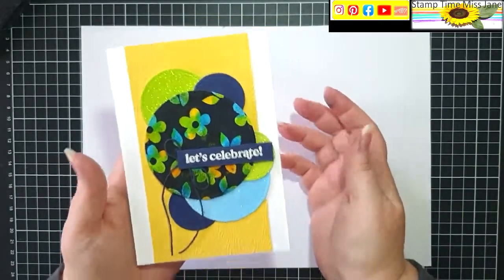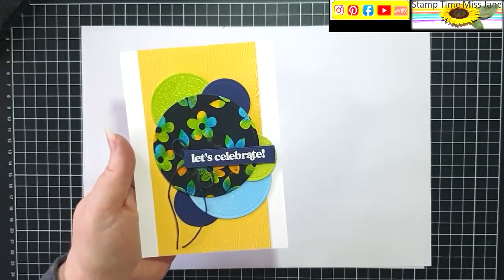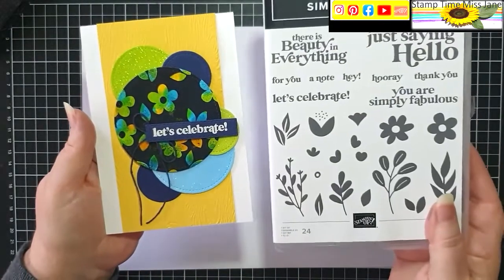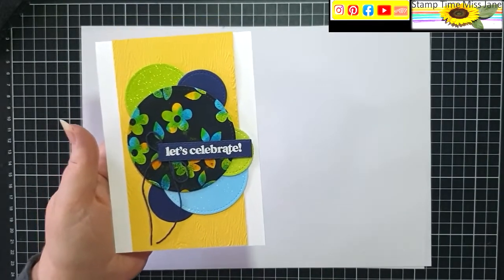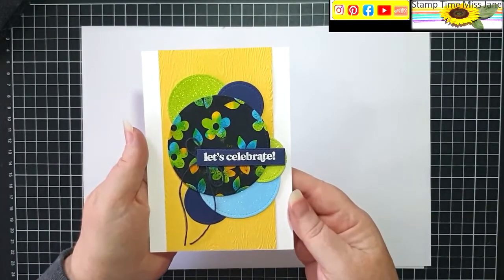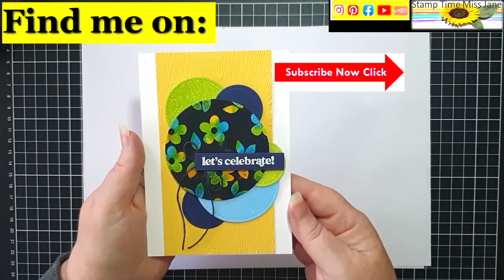But that is my Joseph's Coat technique using the Simply Fabulous stamp set. I hope you enjoyed this card, and until next time, keep smiling, keep stamping — bye bye!